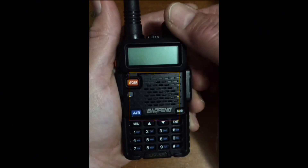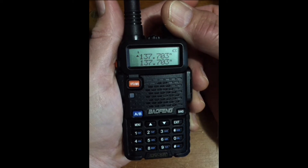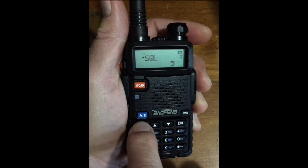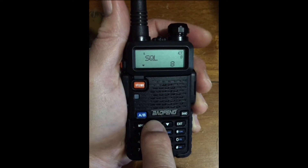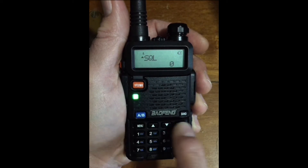Radio on. Menu 00. Menu. Squelch. Scroll to 0. Confirm with menu. Exit.